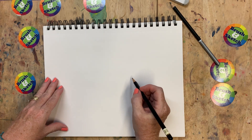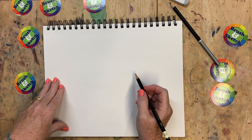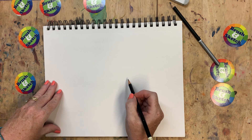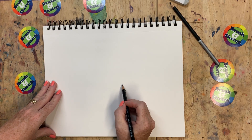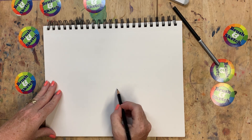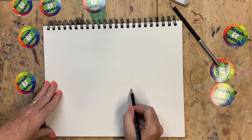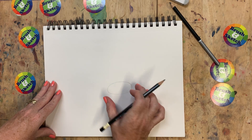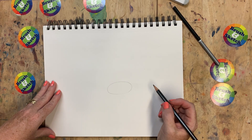All right, let's begin. We're going to start with the shapes and we're going to draw lightly so that later we can go over top of our light lines with a darker pencil to finish the drawing. We're going to start today a little bit below the center of the page with an oval shape. Our oval shape kind of tilts down a little bit, just right there below the center of the page.